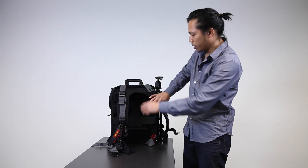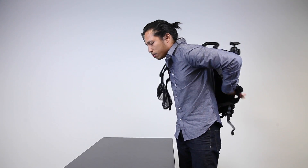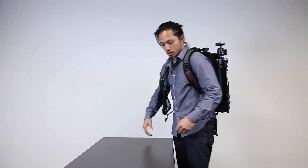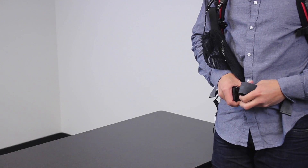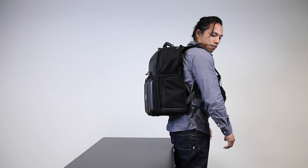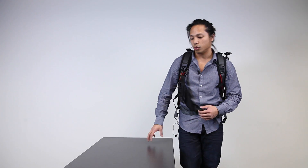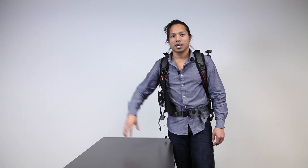Let's put it on and see how it looks. I'm about 5'8" and 150 pounds, and with everything loaded this bag probably weighs about a good 30 pounds. But it feels pretty light — the ergonomics take the pressure off the shoulders. So we'll see how the trip goes and how this bag works out tomorrow. If you have any questions, feel free to put them in the comments below, and thanks for watching.